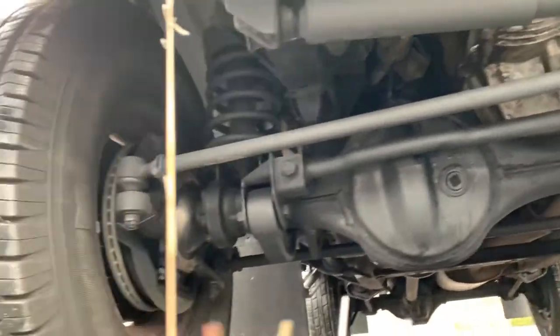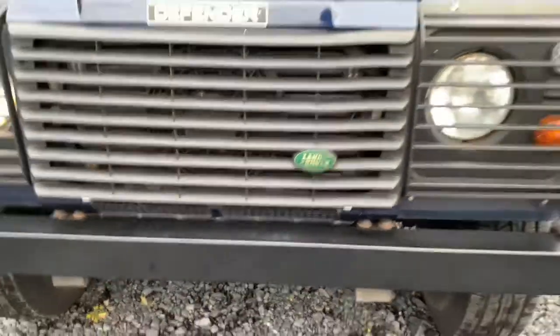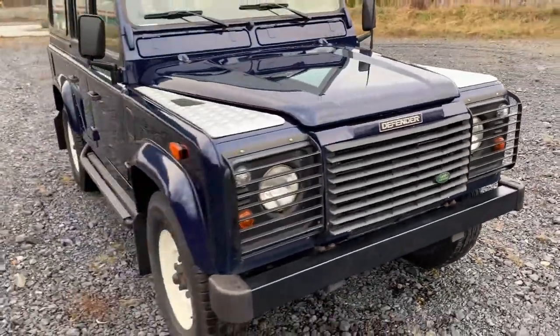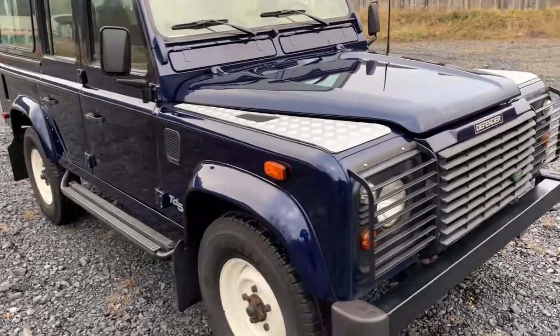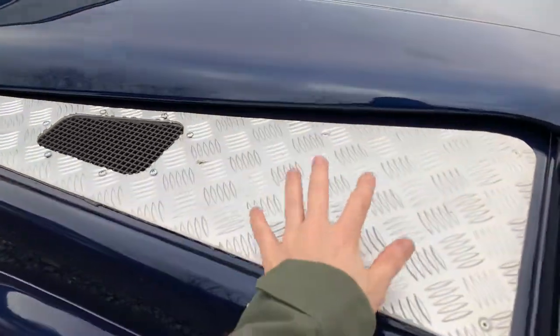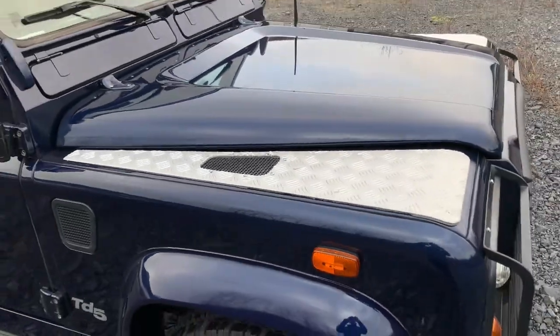Like mentioned, we just spent $6,700 fully mechanically refreshing the vehicle — new brakes, all fluids, ball joints. That's great for leaning on and working on the engine.